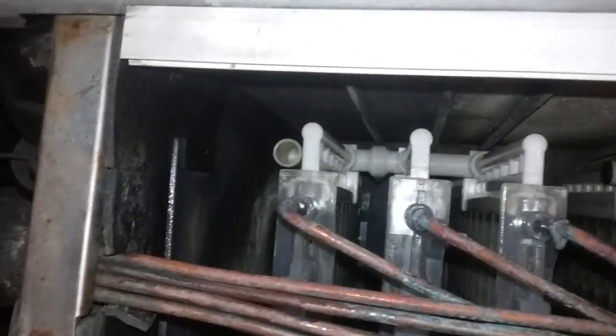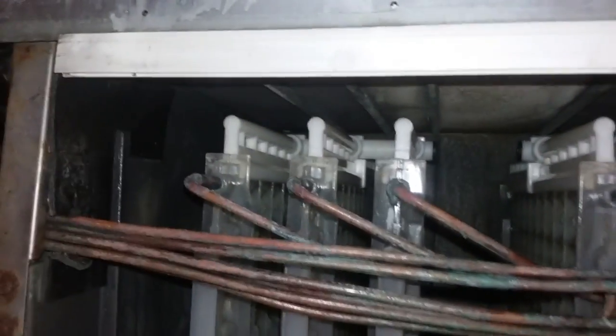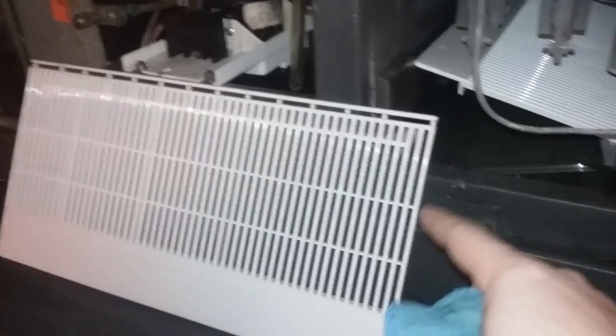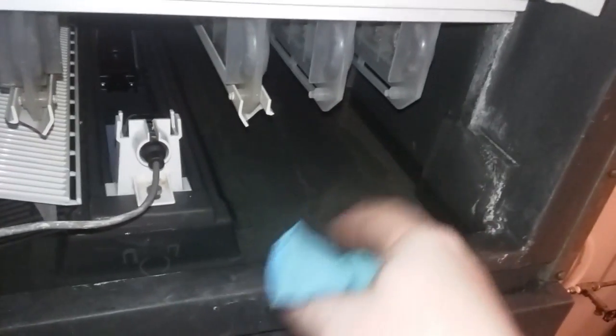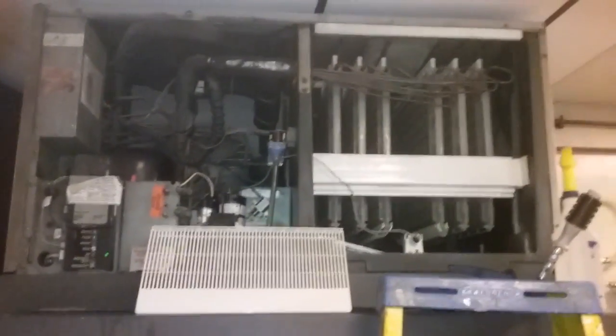All right guys, so pretty much all done with the acid washing and started to put her back together. You can see those supply tubes are all back on the evaporators, all seated nicely, nice and clean. My trays are all nice and clean. I'm going to grab my shop vac — my little wet-dry vac — and suck all the water and minerals out of here, put her back together, start her up, and sanitize her. The customer doesn't care about the ice inside, so I went ahead and acid washed the inside of the bin for him, and he's just going to let the ice melt and go down the drain.